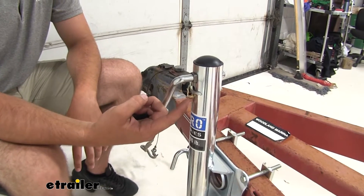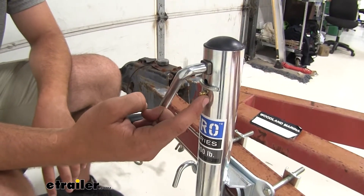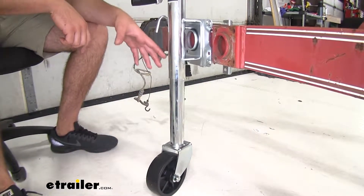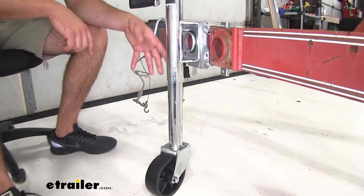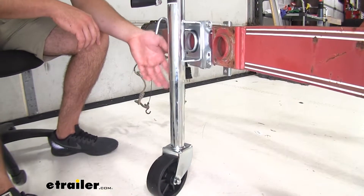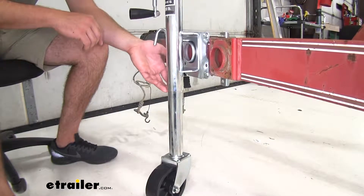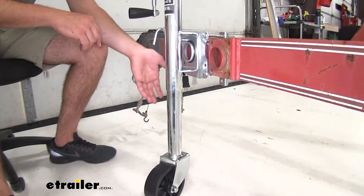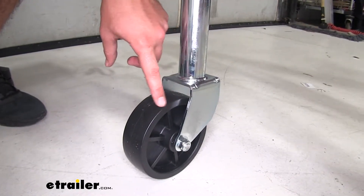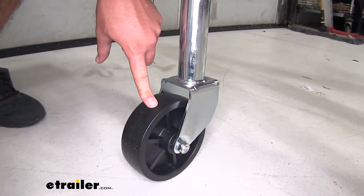It's also going to have a nice grease port on the outside, which is convenient so that you don't have to pop the cap off to be able to grease the gears on the inside. The jack itself is going to have 10 inches of travel, so that's more than enough space to get it from vehicle to vehicle. From the bottom of the wheel to the top of the jack when it's fully extended it's going to be 23 inches, and when it's fully retracted it's going to go all the way down to 13 inches for storage. Your wheel diameter is going to be 6 inches and have a width of 2 inches, and it's going to be a nice hard plastic material to be able to roll over concrete easily.